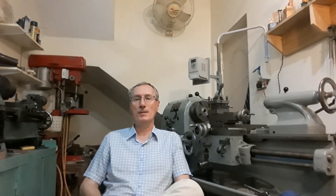The lathe is now fully functional and I enjoy using it. It's surprisingly accurate, robust, and a joy to use. I hope you enjoy the video slides that follow. If you have any comments, please do put them in the comments box below — I'd love to hear from you.